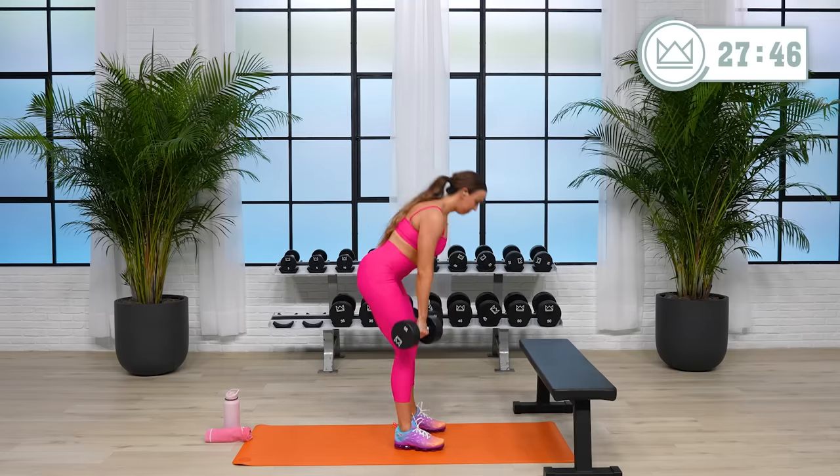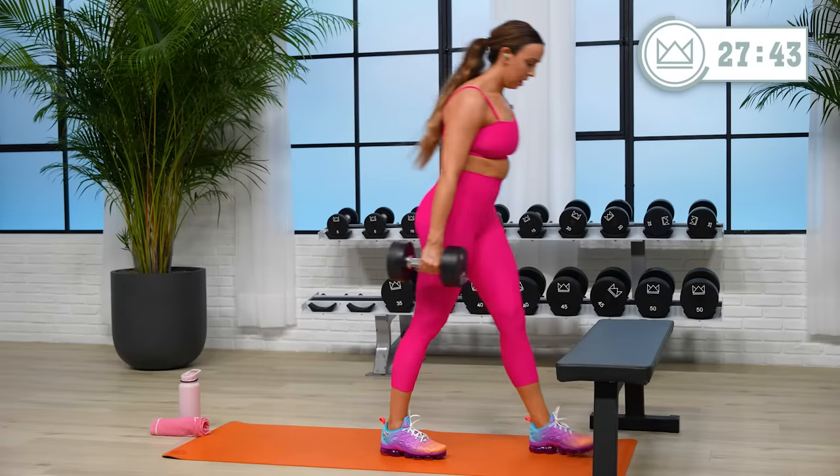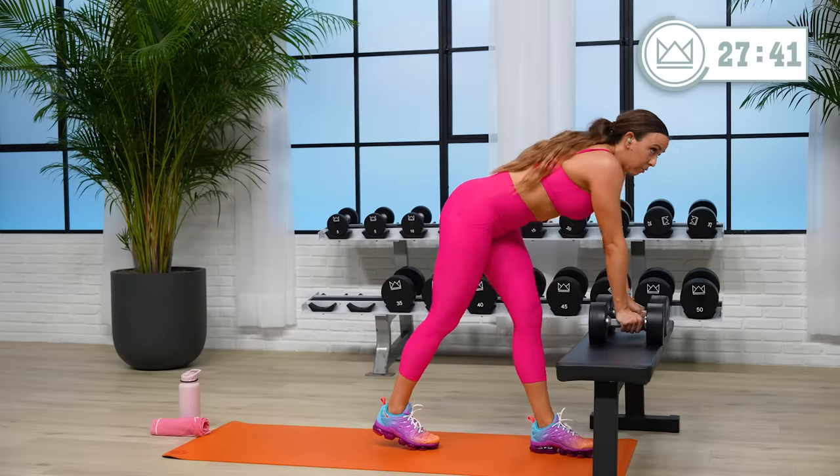Hold strong. Your grip strength also gets better by holding on to heavy things, so you're working it right now. And rest for 60 seconds.